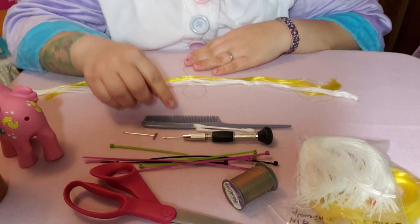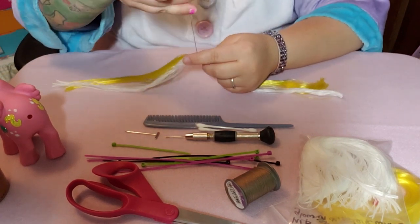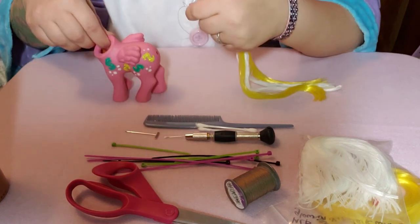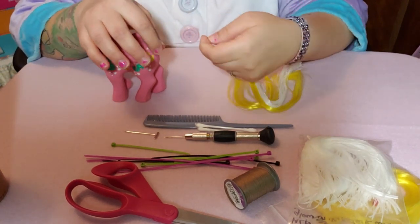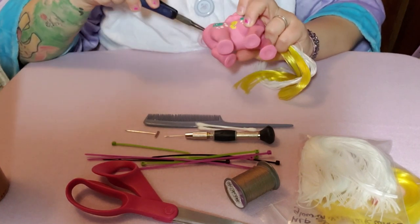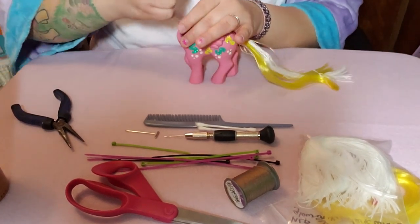You take the loop of hair and pull the tails through the loop like that, then pick it up and make sure it's even on both sides — as even as you can get it; the white might be a little longer than the yellow. Then you take your pony and stick the thread through the pony's tail hole. It's also not required but I'd recommend having needle-nose pliers to help pull it through.